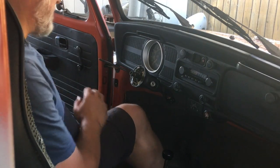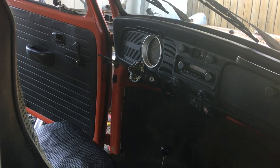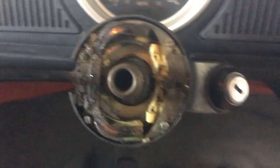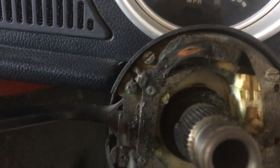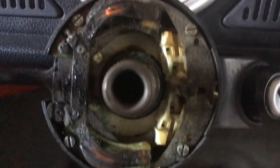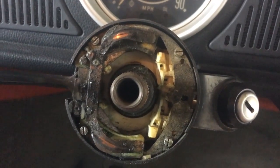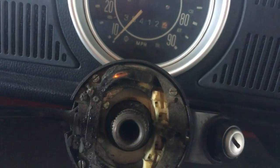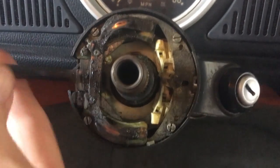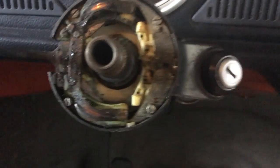Let me pull you around over here. There's your problem — everything is just gummed up. Years of goo underneath here. So we're just going to clean all this up and it should work a lot better. I think there's just four screws. It's greasy — pull that out and we'll lube this up properly and get it to work.